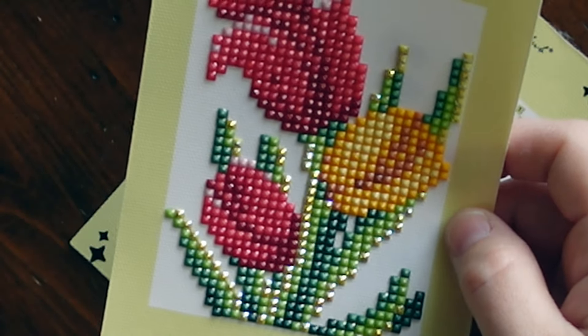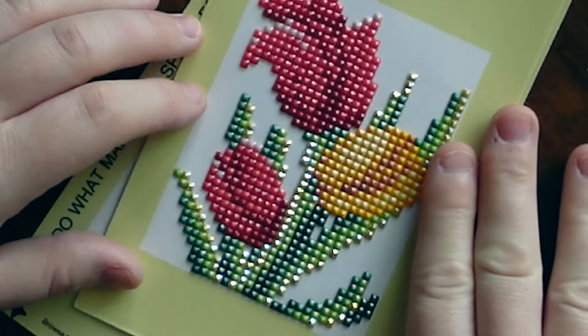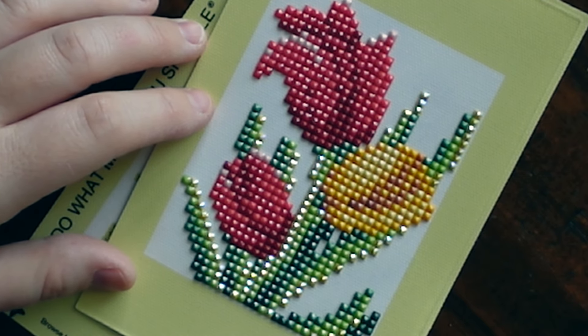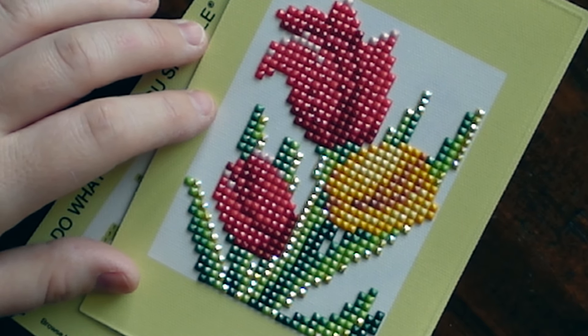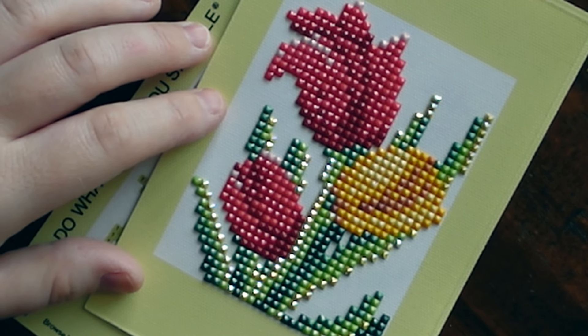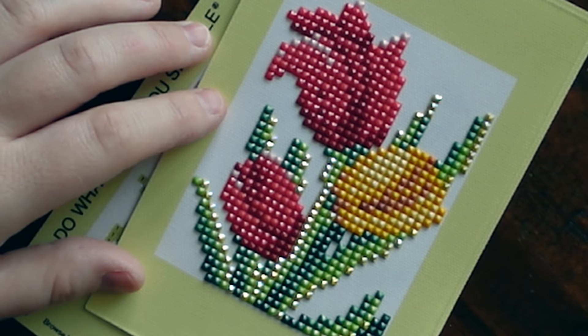I'm really liking these small kits. They're great for days where I'm having a lot of pain and I don't feel like bringing out my big diamond painting, or I only want to diamond paint for a short amount of time. I just do one of these, get my diamond painting fix in, and then I can go on with my day. I really like these sets and I can't wait to see what other ones they're going to come out with.